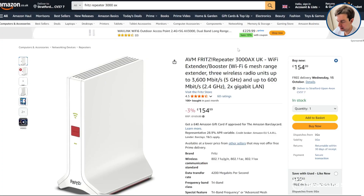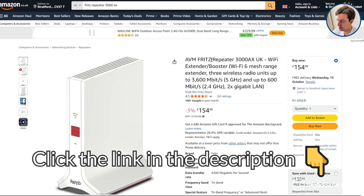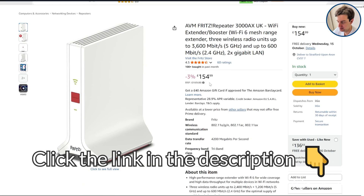We've also explained what you need to know about mesh Wi-Fi and how it works, so you can decide if it's the right solution for your house. Before you begin, click the link in the description to the Fritz Repeater 3000ax on Amazon to see what it costs at the moment and to learn more about this mesh Wi-Fi device.